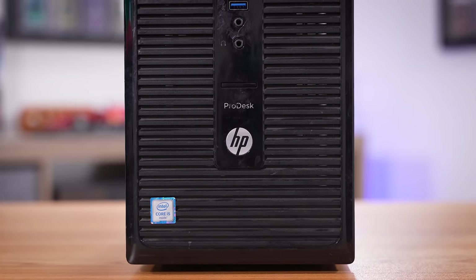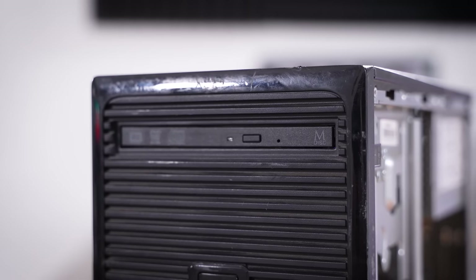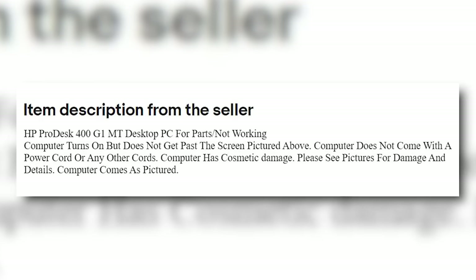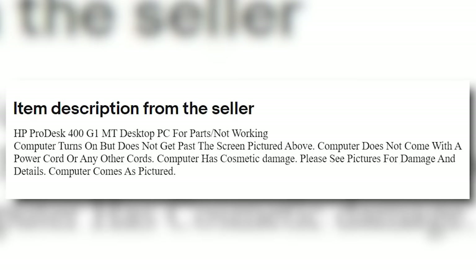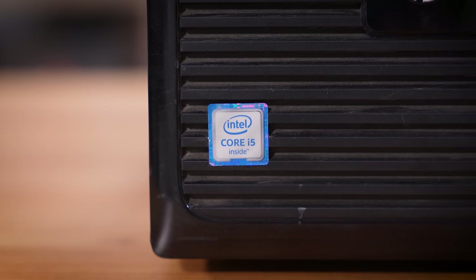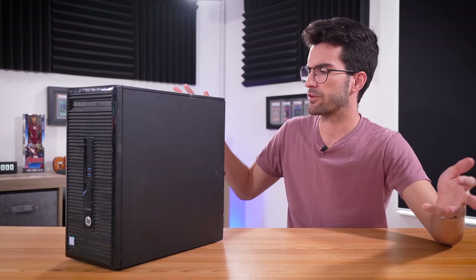I think we're going to be able to turn this into something pretty sweet for the price. I'm aiming for around a $200 all-in budget, starting out with $50 here. Depending on how much RAM is in here — the description was vague as usual — we might just be able to swap out the power supply, throw in a decent graphics card for around $100, and end up with a $200 bare-bones gaming PC that'll handle some newer titles in 720p and 1080p.